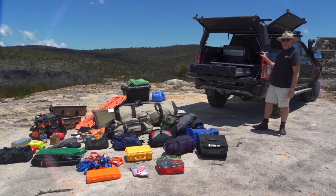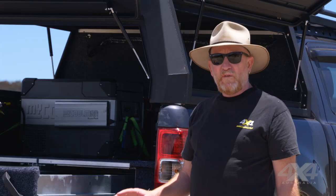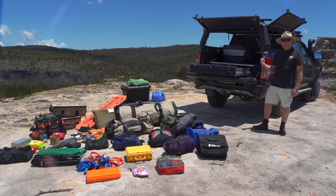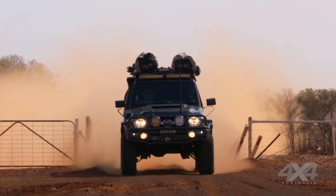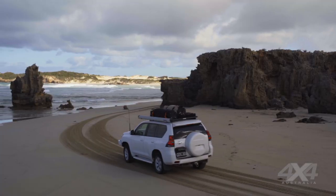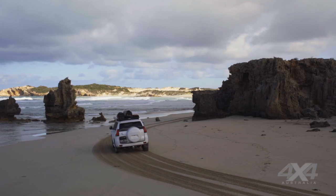Despite the fact that this is a ute with a canopy and there's a lot of space in there, there's still a finite amount of space, so we're not going to fit all of this gear in the back of this vehicle. Some of it's going to have to go up top on the roof rack — things like the swag. I'll also put the recovery tracks up there, that way they're easy to get to when we need them.